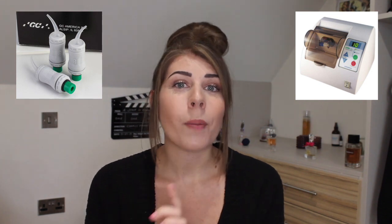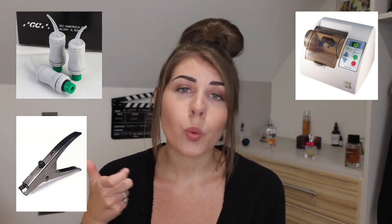The first filling I'm going to be talking about today is a Fuji filling, also known as glass ionomer, or GI for short. A Fuji filling is a white filling and you can use it as a temporary or as a permanent filling. It comes in a little capsule which you put in an amalgamator, then pop into a little gun, and it squeezes out as a liquid onto the patient's tooth, which then gets set with a curing light.